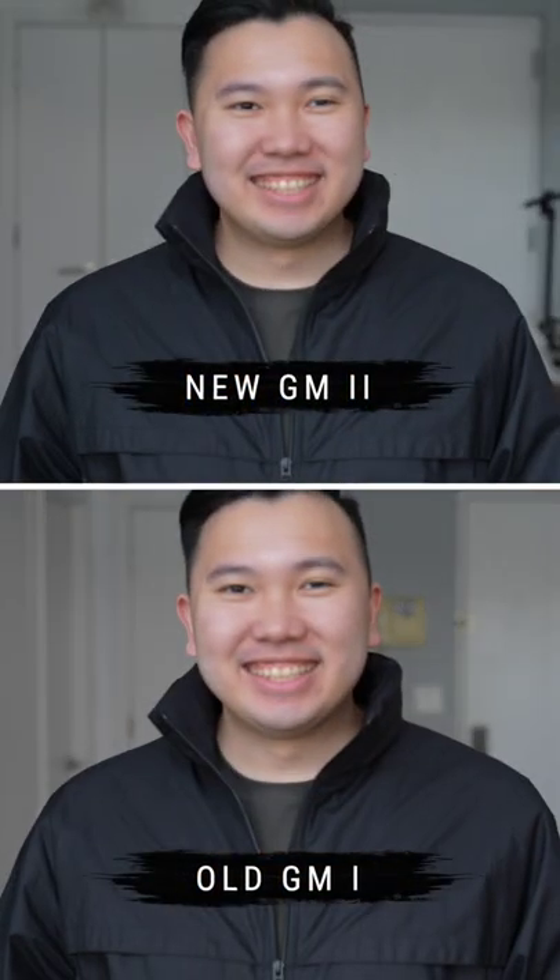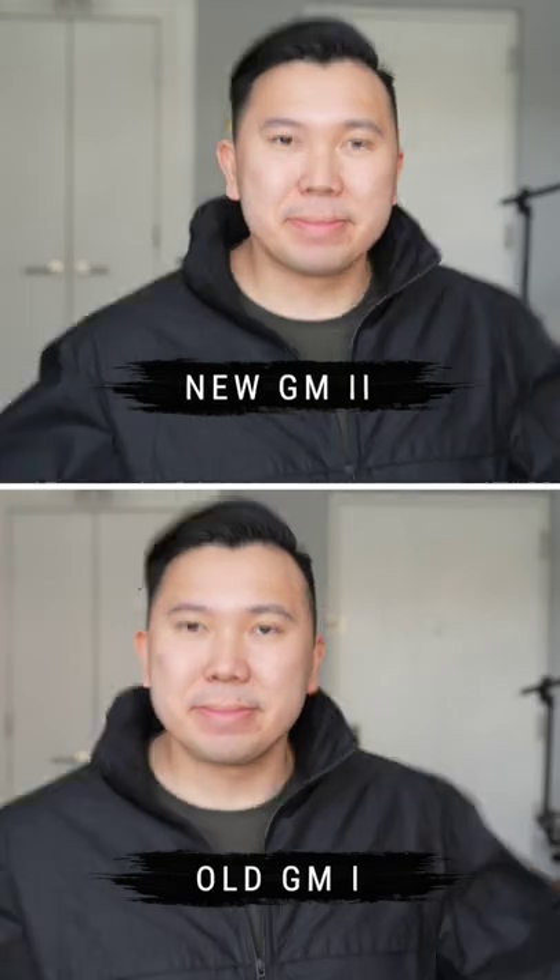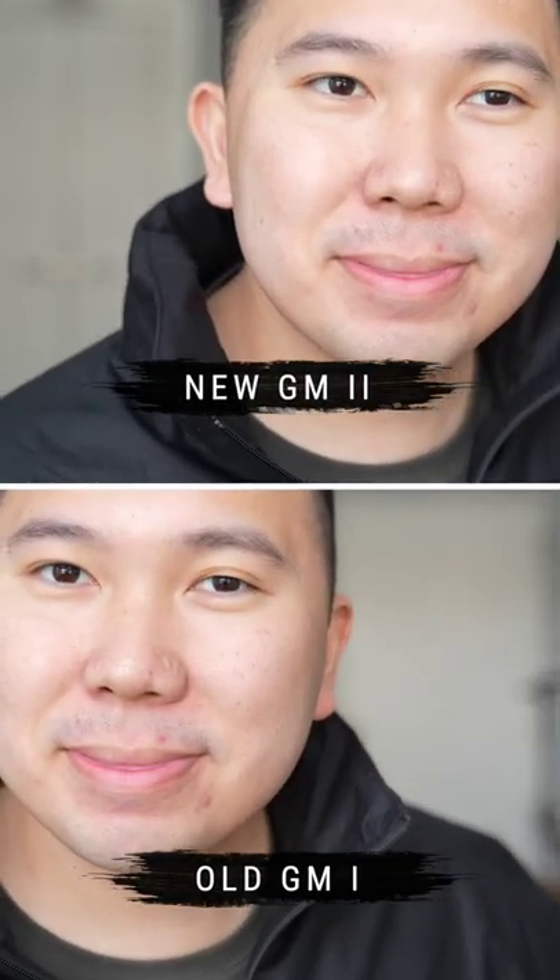Now the video autofocus was about the same, but since the version 2 has better close focusing distance, it helped focus incredibly well when it got super close to the camera.